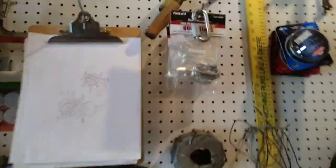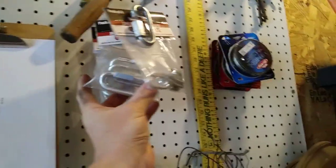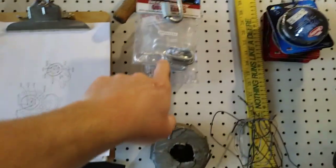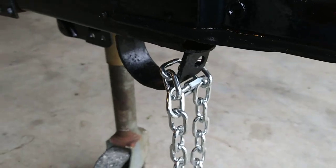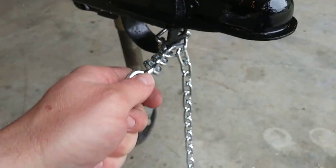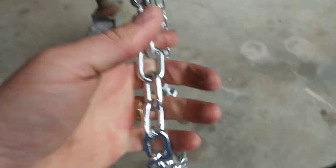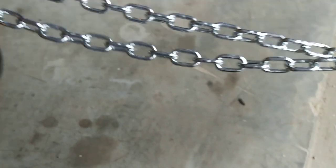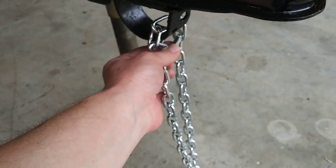I try to keep stock on oddball stuff like this — I've got some quick links from Harbor Freight, and the one that's probably going to work is a 3/16-inch size. Now with that link in place, if one chain becomes detached I've still got the other chain holding on. To figure out placement, I just held the chain out, pulled it up snug, worked the link on there, and tightened it with a wrench.